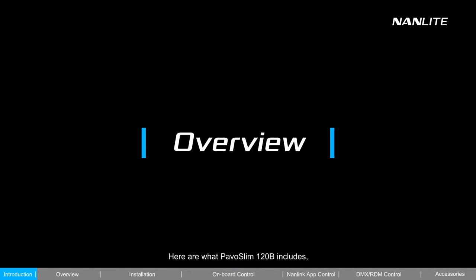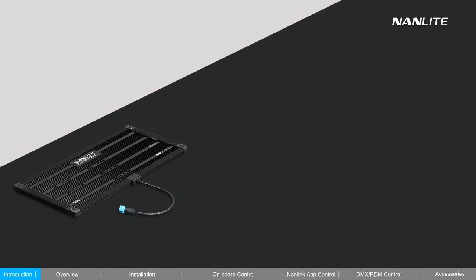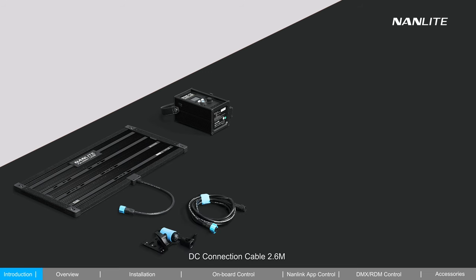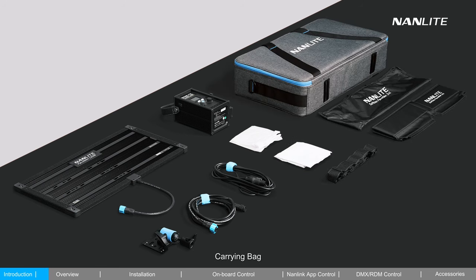Here is what the PAVO Slim 120B includes: PAVO Slim 120B Control Unit, Universal Holder, DC Connection Cable 2.6 m, AC Power Cable 4.5 m, Light Diffuser Standard, Diffuser, Egg Crate, Softbox, and Carrying Bag.